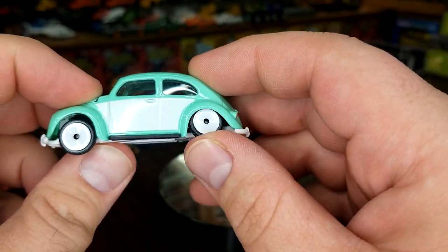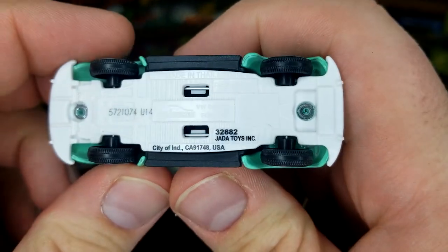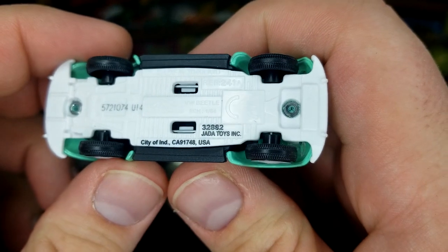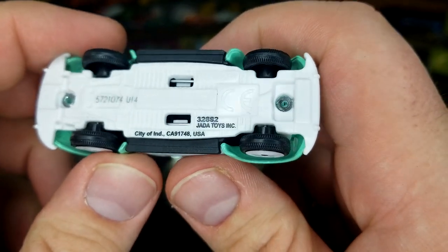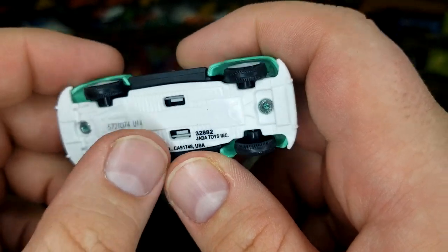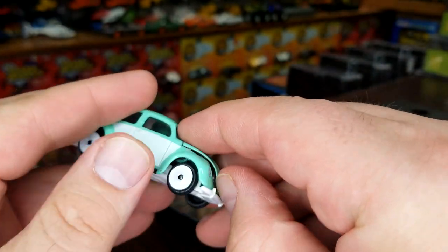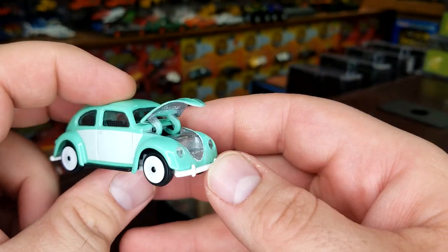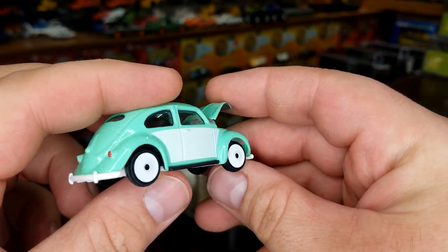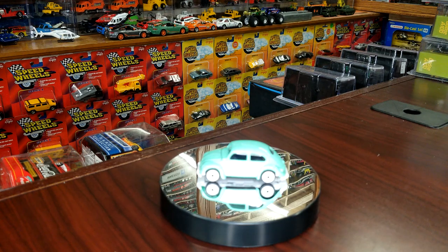And of course, this is Majorette, so they do have suspension. The base details are a little easier to see on one of the other models that doesn't have a white base. They started printing these on the bottom to reflect Jada — probably a government-required thing. These are pretty cool because they do have an opening part. There's nothing in there, but it opens, which is pretty cool.